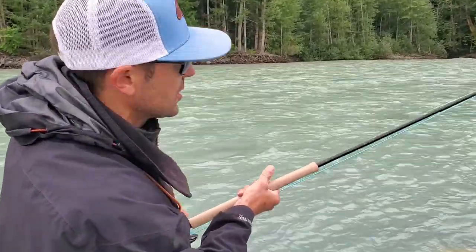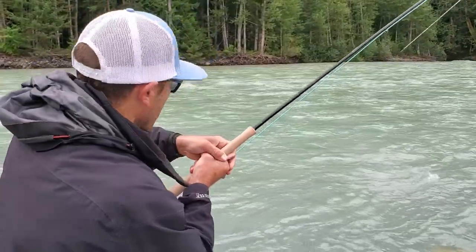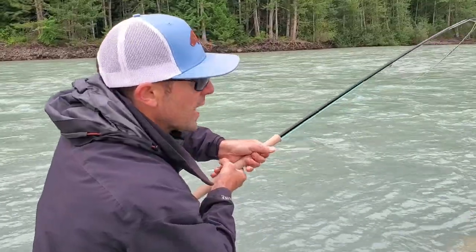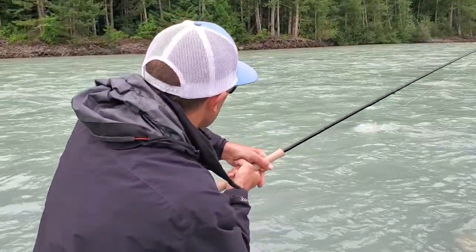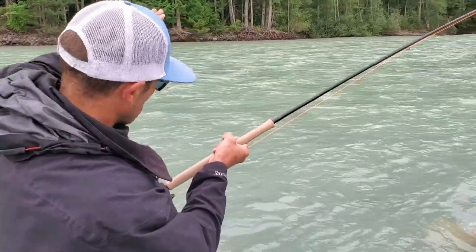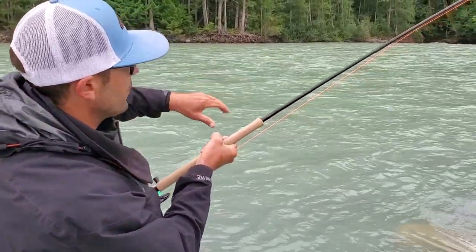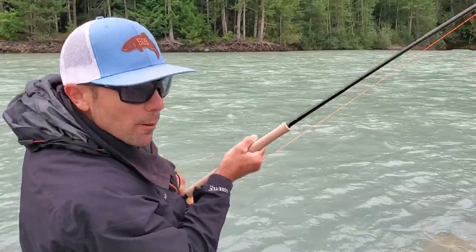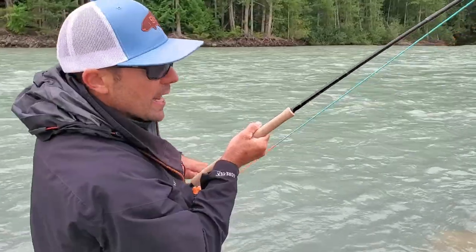You need something that will float over all the obstacles you can't see. I wasn't even throwing the full head of the line — a 20-foot cast maybe, with two and a half feet of sink tip is all. Very, very light tip. That's my tip. I'll share my setup with you in just a moment — we'll get this fish landed.